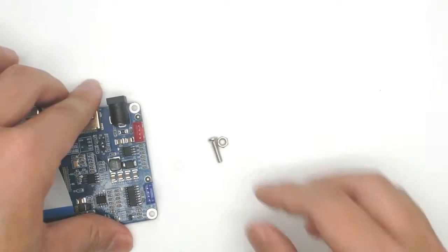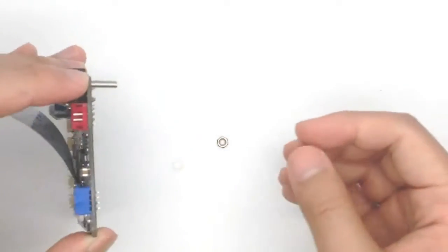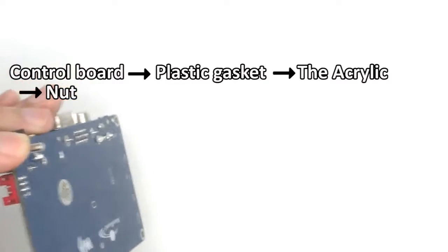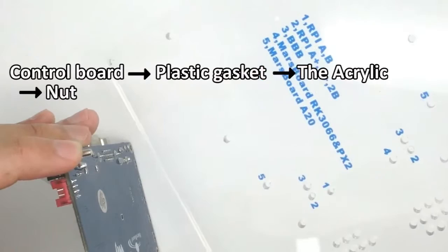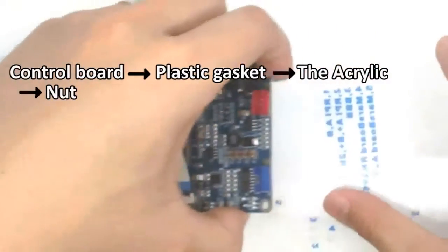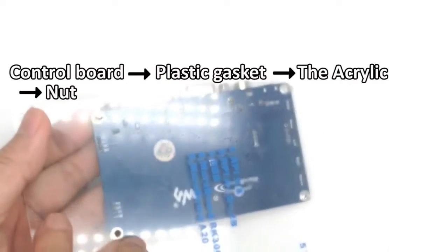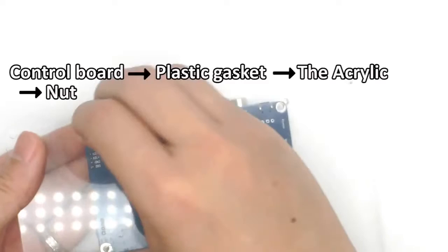Mounting the control board to the acrylic. Firstly, insert the screws to the holding hole of the control board. Then insert the plastic gasket. Combine the acrylic board, keeping the interface of the control board facing out. Finally, turn the nut tightly.